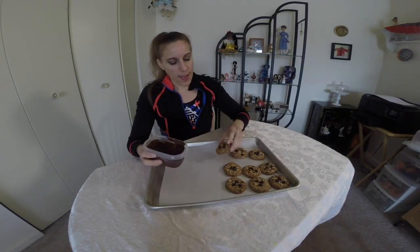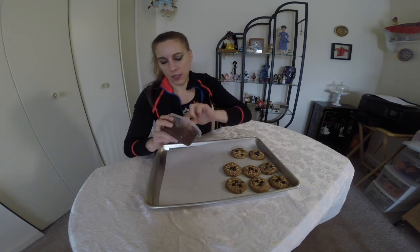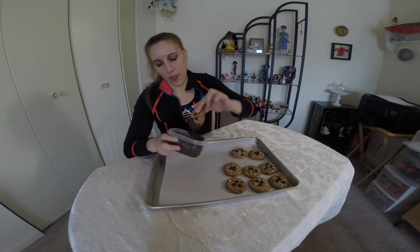Melt down your chocolate chips — these would be the dark chocolate chips. When your cookies are baked, these are how mine came out. I'm going to just dip part of them to get the tips or part of each cookie covered in chocolate.